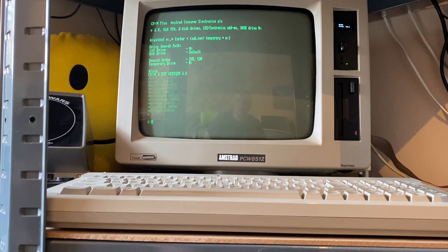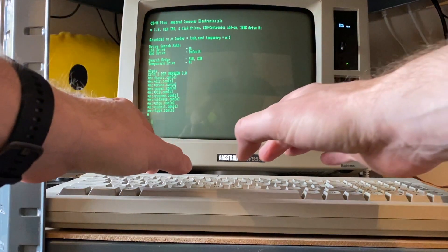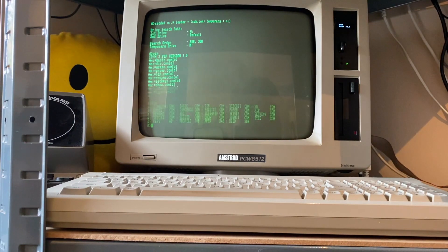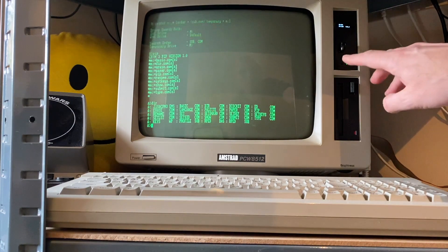So you can see that's happily booted up into CPM. If we just get a directory listing there to demonstrate that's working — so that's all fine.